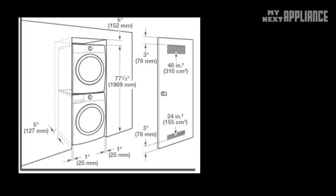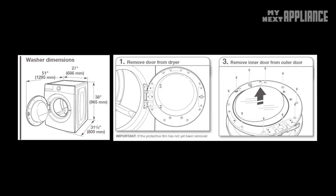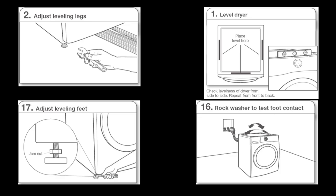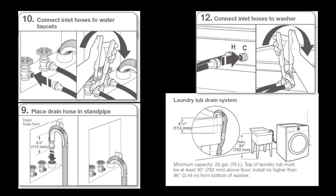You can stack the units or set them up side by side. The washer door always swings to the left, but the dryer door can be reversed. The feet should be adjusted to level the machine. You also need a hot water and a cold water supply, as well as a drain set at the proper height to prevent moisture buildup.